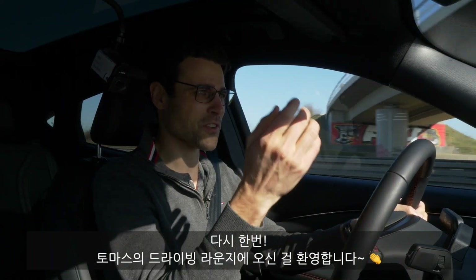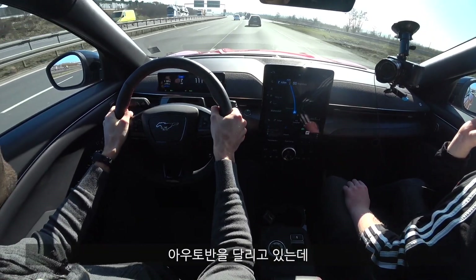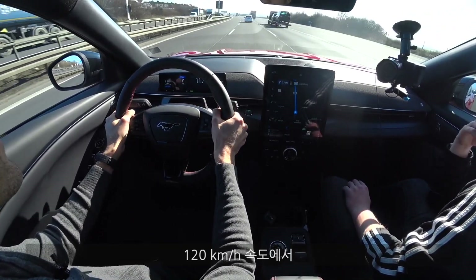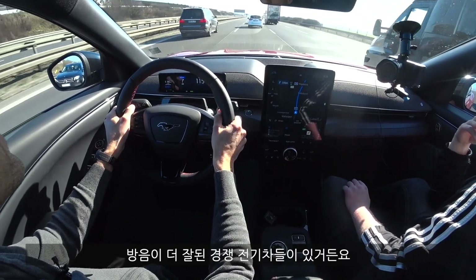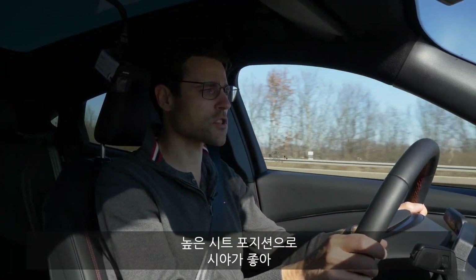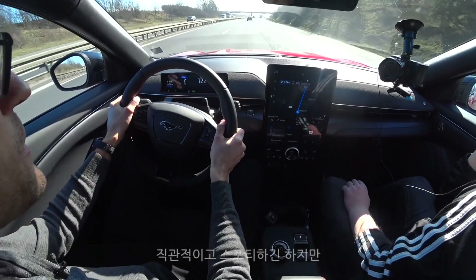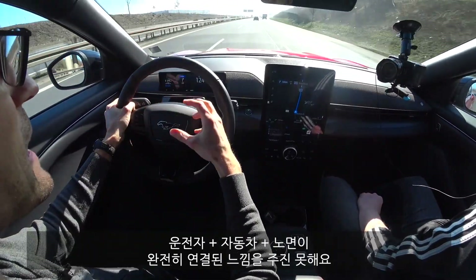Welcome to Thomas's driving lounge — the electric driving lounge with the Ford Mustang Mach-E, starting on the German motorway. What about noise insulation? We're inching towards 120 kilometers an hour — about 70 miles per hour. Noise insulation is not that bad, but also not superb. Other EV competitors are a little bit better. Here it's comparable to the Teslas we've driven. You have an upright seating position with a good overview of the road — I more and more get an SUV rather than crossover feeling. The steering could have a little more feeling for my taste — very direct and sporty, but doesn't convey the best connection between driver, car, and road.